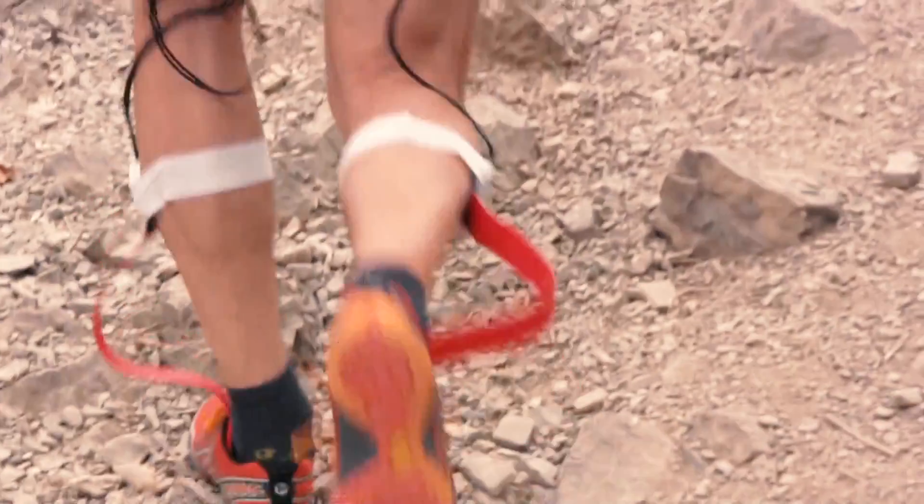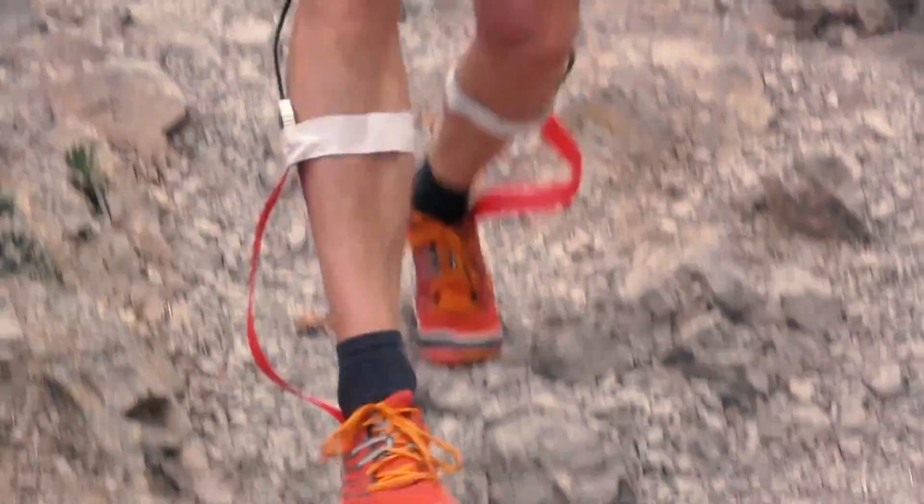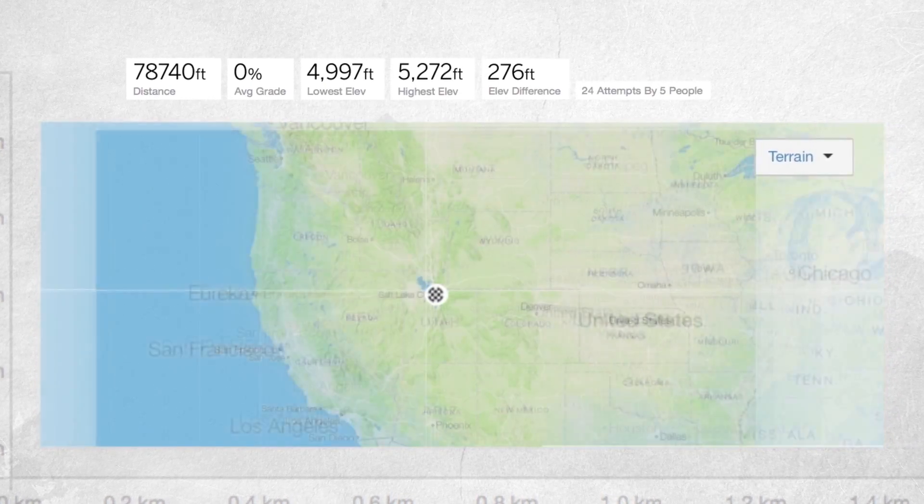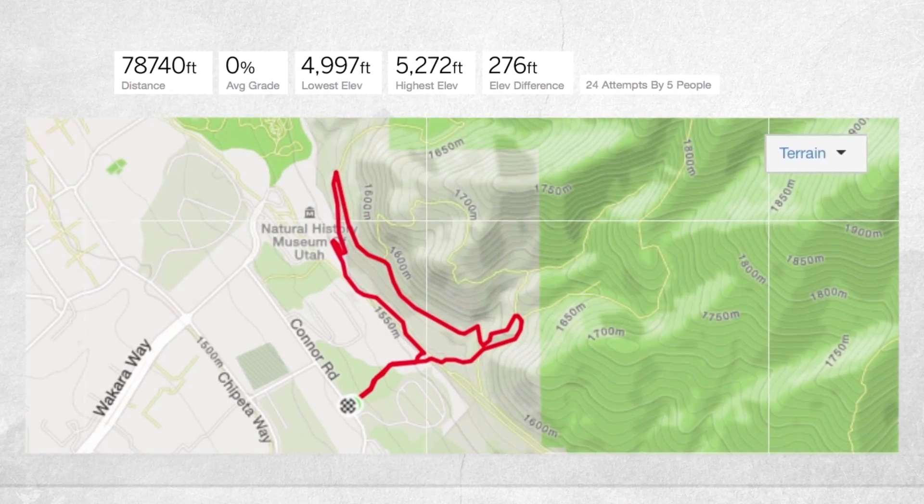All of our testers are pretty avid trail runners. So we had people take a shoe out for about a 1.7-mile lap, and we got about 6,000 miles of testing of these shoes. We need to talk to people who put into words what they're feeling when they're outside and actually in their activity. That is super good basic research. I'm confident in the product because I've seen what people have been doing in them.